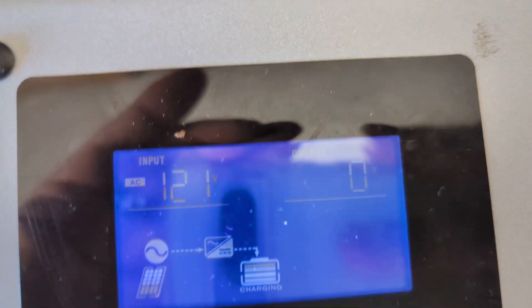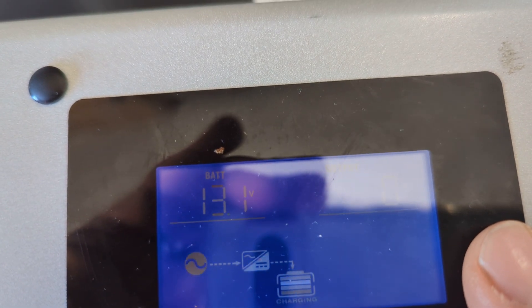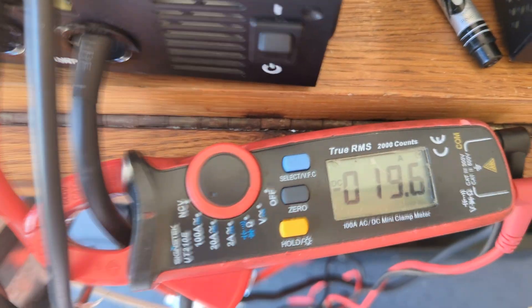You're looking at the input display for my 12-volt inverter. The AC input coming from the wall is showing up as 120 volts, 60 Hertz exactly.